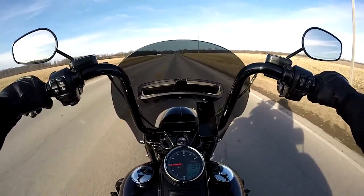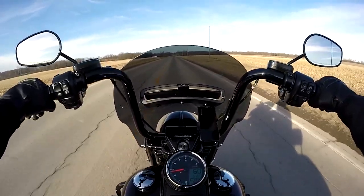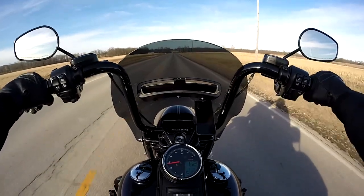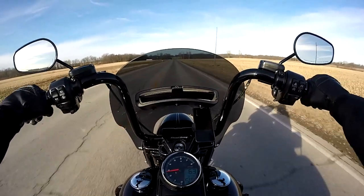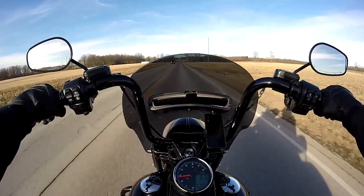I could have gone to COSO's actual website and bought it for $350 or $360, but I found it for $290 off eBay, brand new. With shipping, it was about $300.